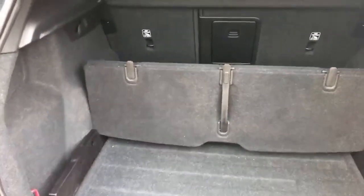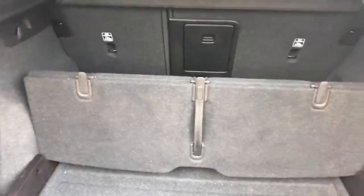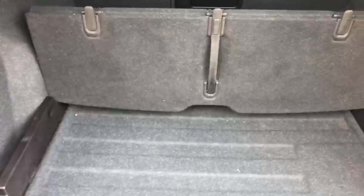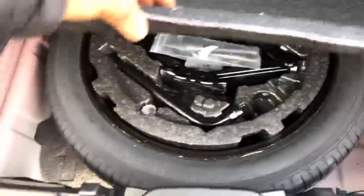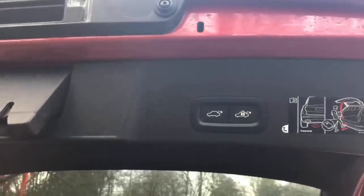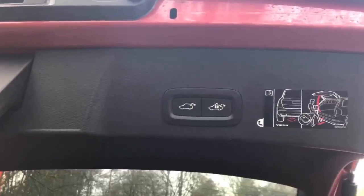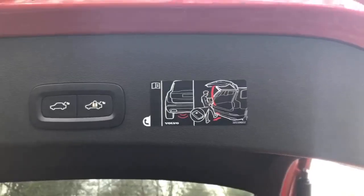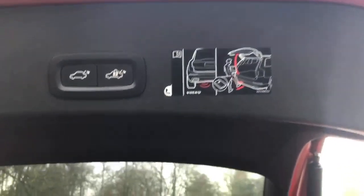Not only that, say for example you had some muddy boots after a nice walk — you can put all the muddy stuff in the back and all your nice clean stuff in the front. With this particular model you also get a tempus spare wheel. When it comes to closing the boot, you can press the button on the left to just close the boot, or the button on the right will close the boot and lock all the doors at the same time. As part of the convenience pack you can also use a swipe of your foot, which I'll show you now.